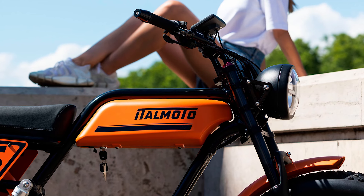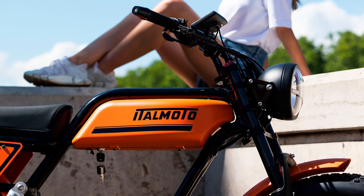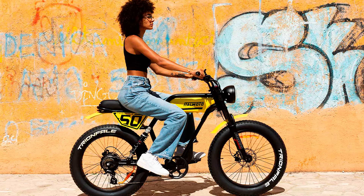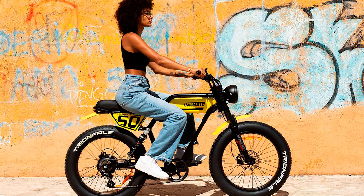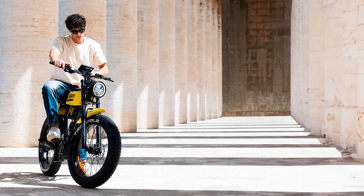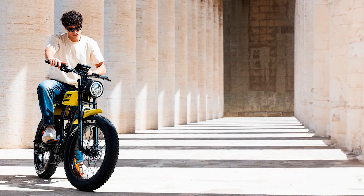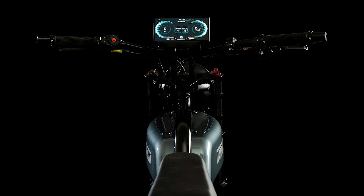And let's not forget the comfort — this isn't your average ride. With 24-inch fat tires, you'll have better grip than that friend who always thinks they can drive after one drink at the pub. The fat wheels give you a cushy ride on almost any surface, from city streets to those bumpy, pothole roads that make you wonder if the city council is actively trying to shake you off your bike. Plus, the full front and rear shock absorbers will ensure that your spine doesn't feel like it's been through a UFC fight by the time you reach your destination.